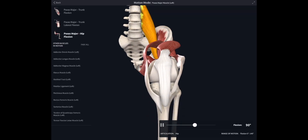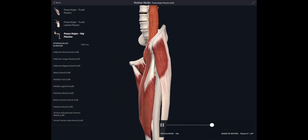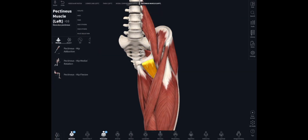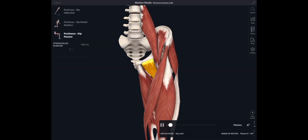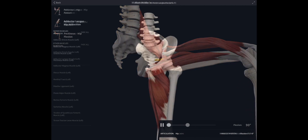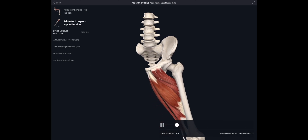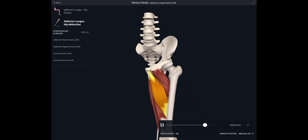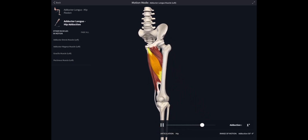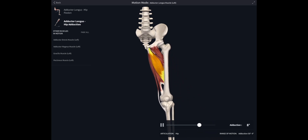Psoas is also flexing the hip joint. Here's another flexor — pectineus — attaching from the superior pubic ramus down to the femur. Medially in the thigh we've got a whole group of muscles which are adductors: adductor longus, brevis, and magnus. These are going to pull the thigh in — when the thigh is moved out to the side, when it's abducted, they will adduct it and bring the thigh back in.